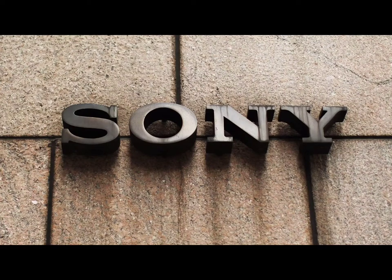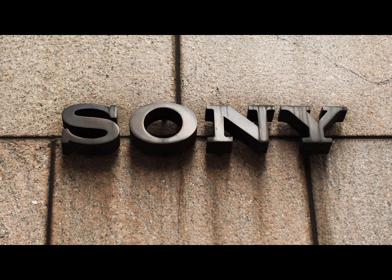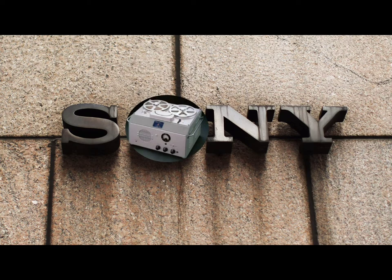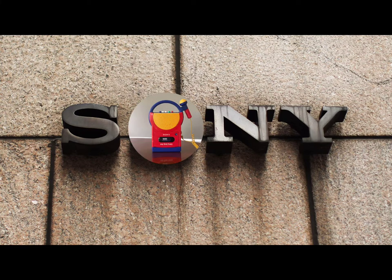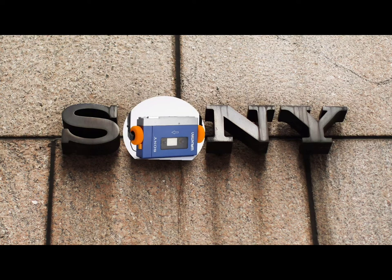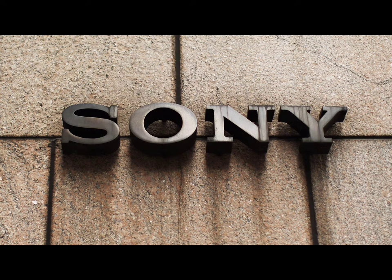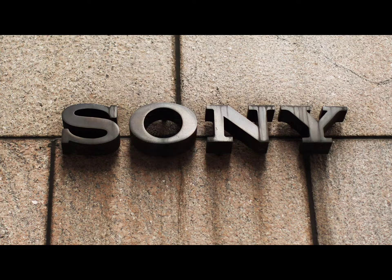Sony is one of those purely likable companies with a great history, starting in 1945, creating the electric rice cooker, followed by an electric blanket, which, by the way, were complete failures. Thank God for audio fans everywhere — they created their first tape recorder, which was a tremendous success. And years later, we can't forget the Walkman, which forever changed personal audio use. And, well, with Philips, the CD. You've got to give these guys credit. They've created some great products and great audio equipment over the years.